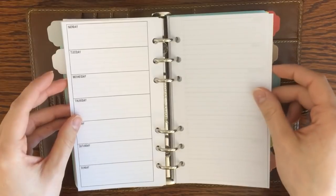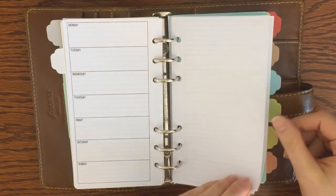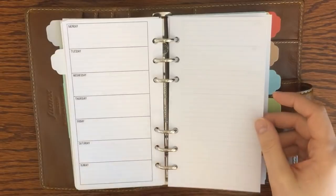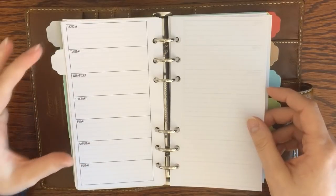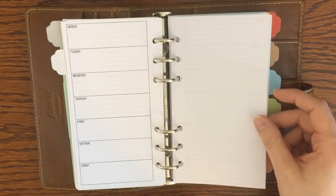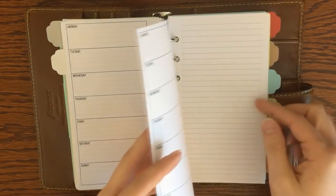Also in my Planner Basics pack I have a super simple weekly insert — a week on one page with lined paper. It's a Monday start, and I use it to keep track of appointments and day-specific tasks for each week. The lined paper on the other side is where I do my to-do lists and notes for the week.